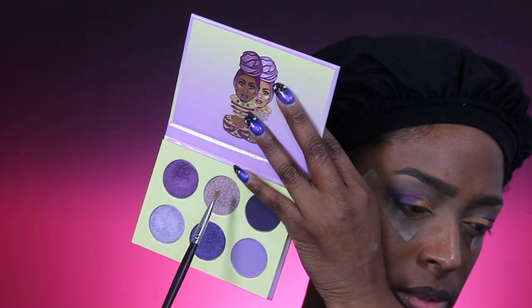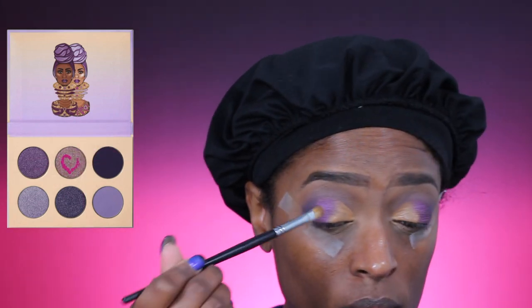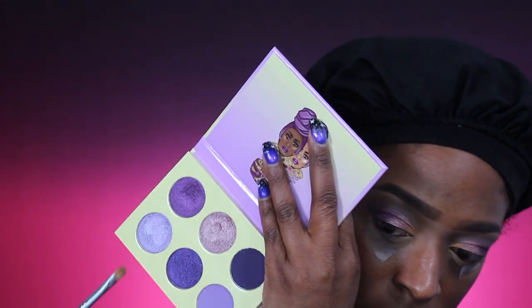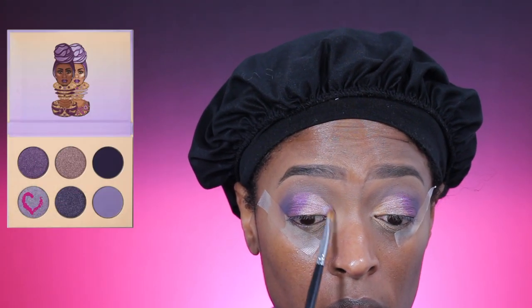Next I'm going in with the shade next to that, which is kind of like a purple bronze shade, and I'm just going to apply that next to it and blend so there aren't harsh lines — blending them into each other. Now I'm going in with the lightest shade, a lavender that's almost like the matte shade but in a satin finish, and applying that into the very inner portion of my eye.